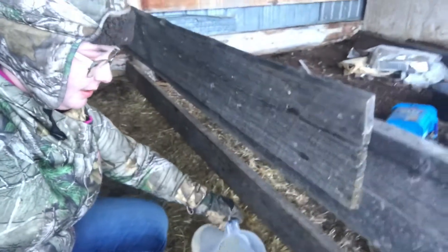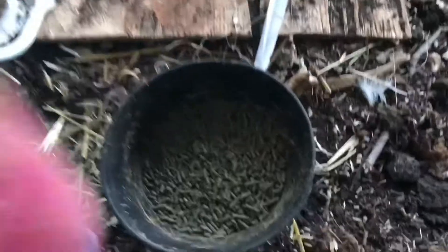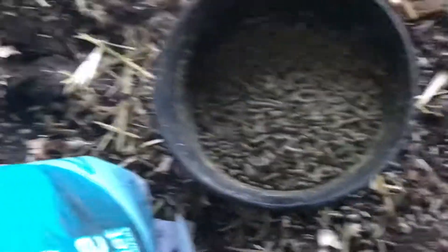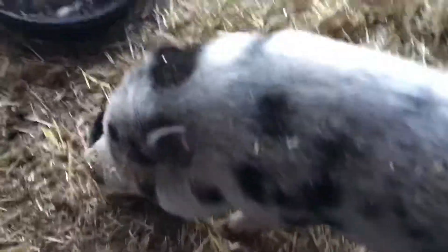I'm not good at vlogging, so hopefully this isn't too shaky and terrible. I guess it all comes with practice. Don't walk in it, Boss. Boss gets all the table scraps from our house — not meat, I'm not even giving the pigs meat. Boss is a pot-bellied pig so we don't eat him. He's solely here for our enjoyment and loving. He really loves having his belly scratched.